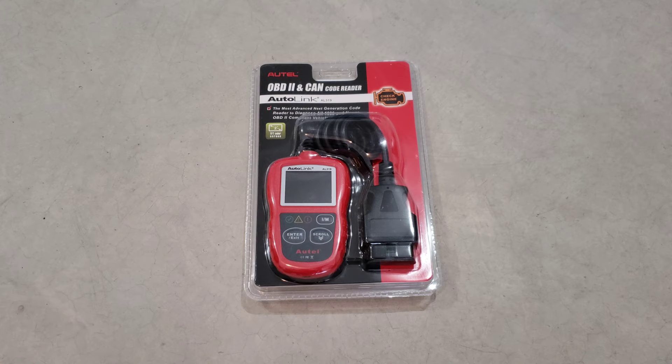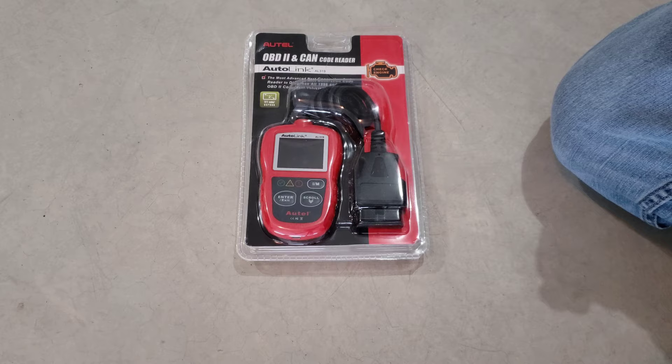Let's go ahead and get this thing opened up first and see what's all in there. It looks pretty obvious — it's in clamshell packaging, but we're probably going to have an owner's manual in there as well that kind of breaks down all the different functions. So let's go ahead and open it up.